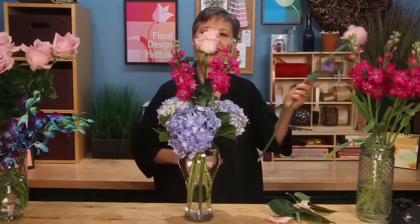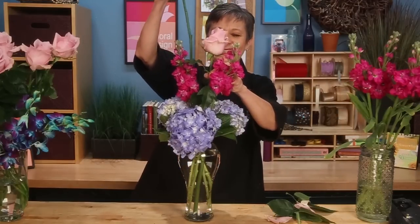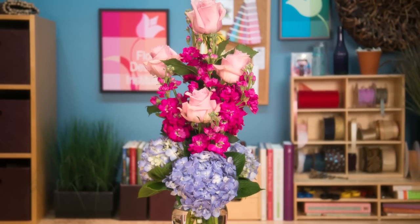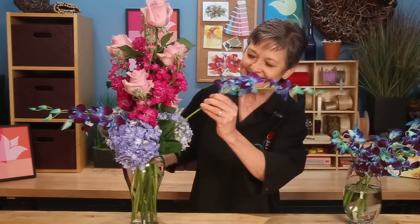Add a few more stock to finish filling in. For a bit of dramatic flair, and some would say a touch of whimsy, the dyed dendrobium orchids are a fun addition. Just give them a cut and set them right down in between the hydrangeas, letting them come out. You can see it really brightens the base of the design.